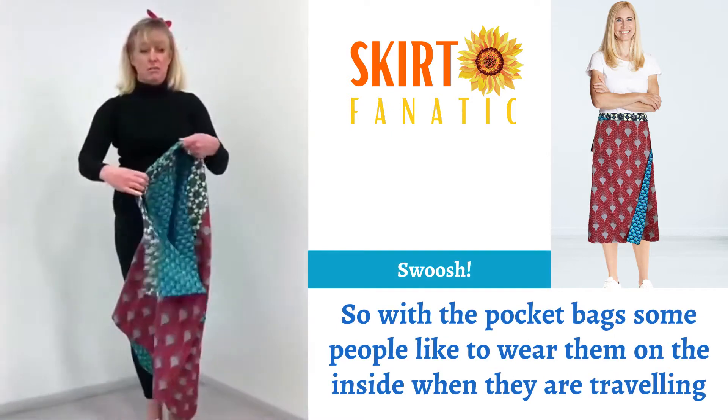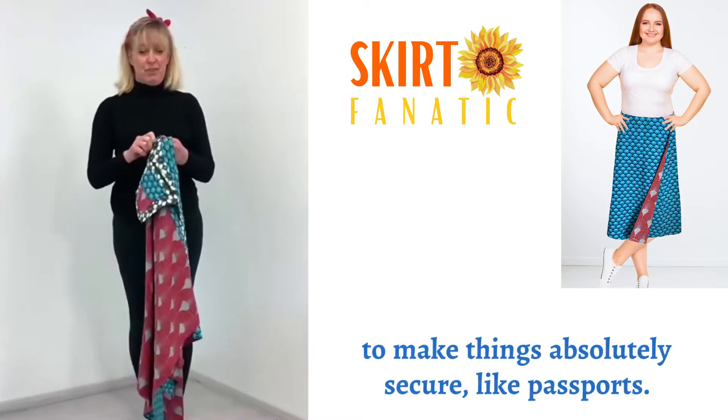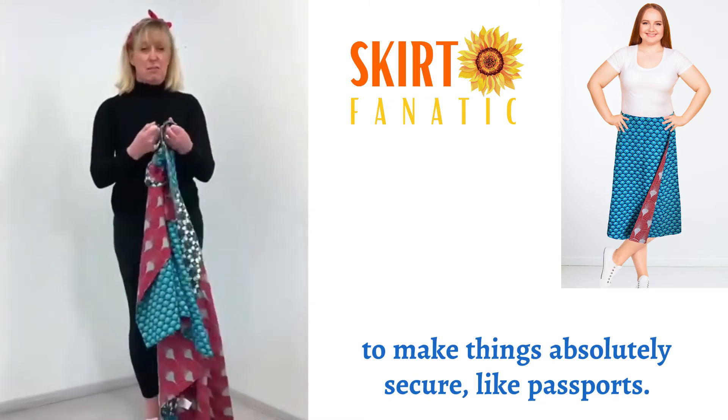So pocket bags — some people like to wear them on the inside when they're traveling, to make things absolutely secure, like passports.